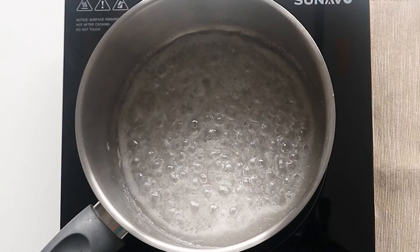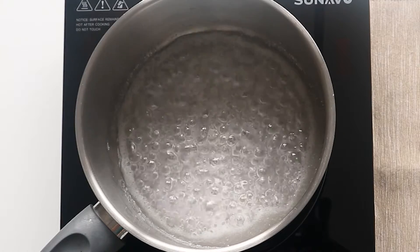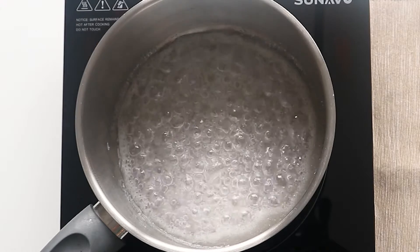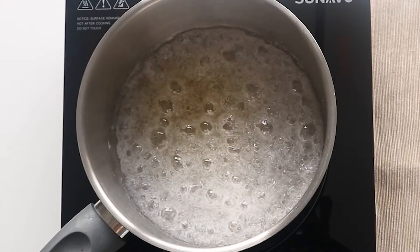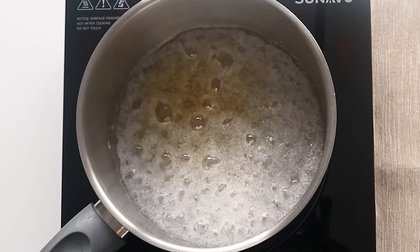It's very important to not whisk the sugar. Whisking at this stage can result in your caramel turning lumpy after cooling down, which you don't want. We want a smooth, soft and silky caramel, so don't whisk.